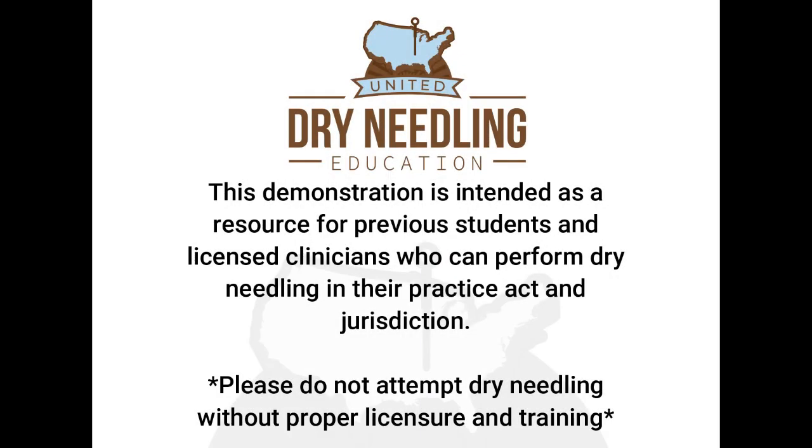This is some complicated stuff, so this demonstration is intended as a resource for previous students and licensed clinicians who can perform dry needling in their practice and jurisdiction. So don't do this if you're not supposed to.